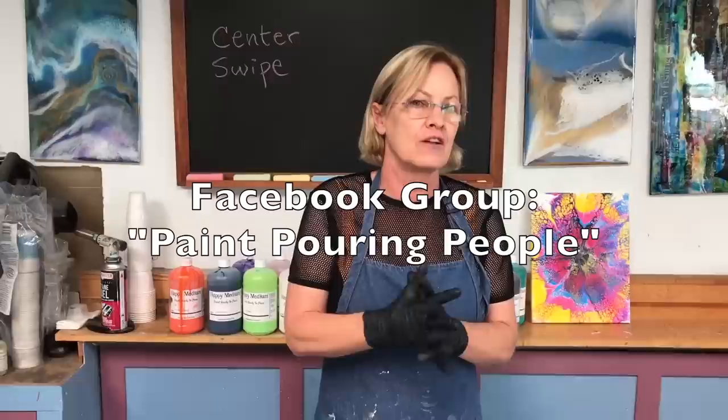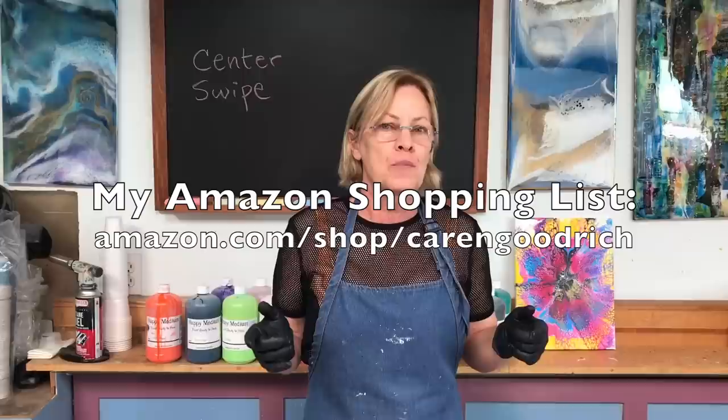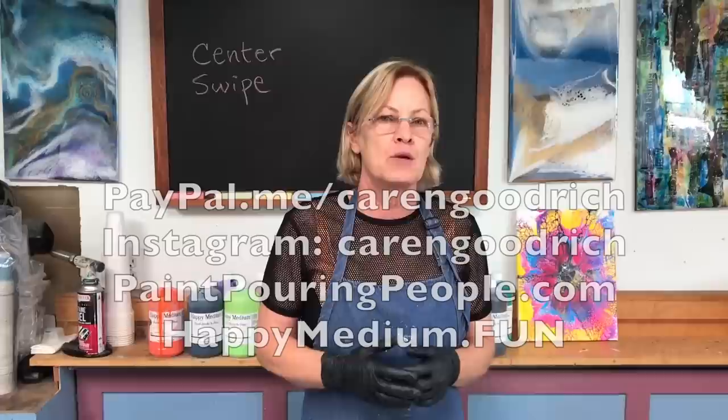I hope to see you on my Paint Pouring People on Facebook. And if you need supplies, I have an Amazon shopping list. All my links are below, including my social media links. You can check out happymedium.fun — my paint ready to pour. I'll list all the colors below. Please comment, subscribe if you haven't already, like the video, and we'll see you next time. Bye.